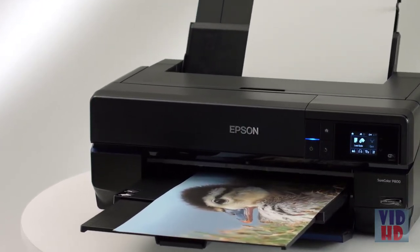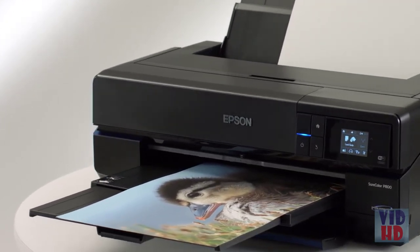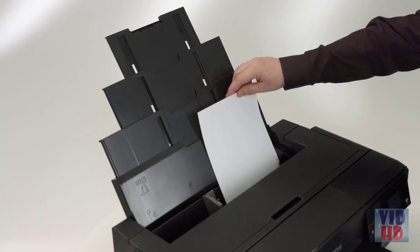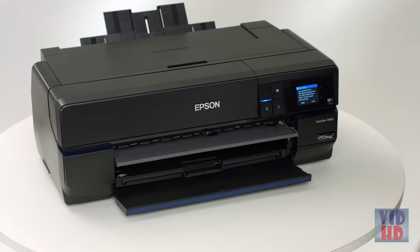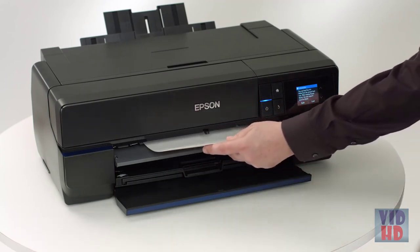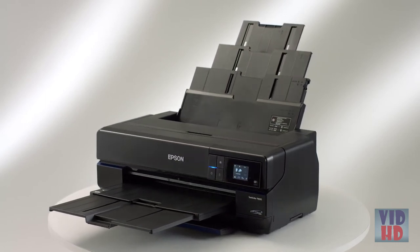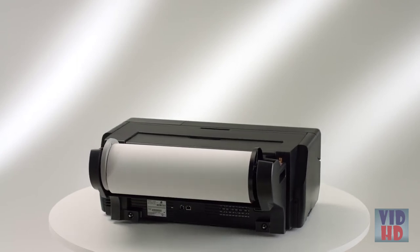The P800 produces grain-free images with smooth tonal transitions and exceptionally accurate highlight and shadow details. Its advanced media handling system combines different paper paths for the most wide-ranging media support ever in a 17-inch wide photo printer. The front media paths enable consistent, reliable feeding of delicate fine art or specialty papers and poster board up to 1.5 millimeters thick. The auto-sheet feeder handles multiple sheets of photographic and matte papers, and the optional roll paper adapter can produce panoramas up to 129 inches long, even on canvas.